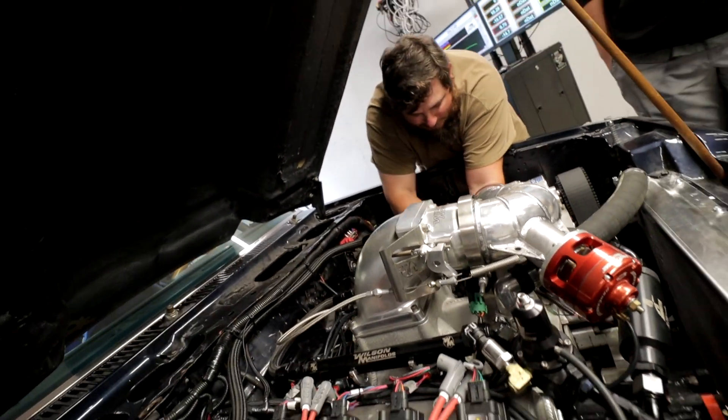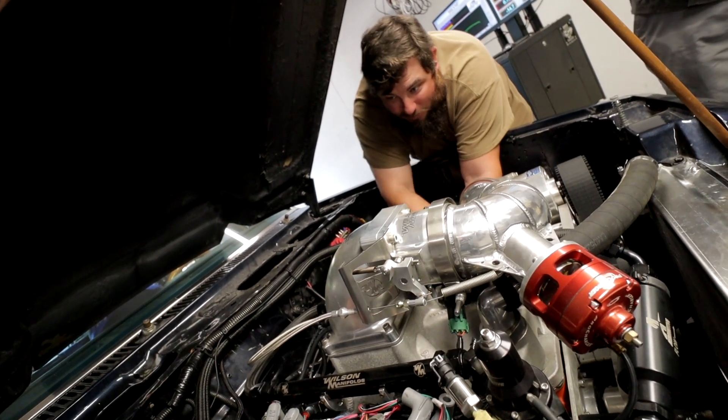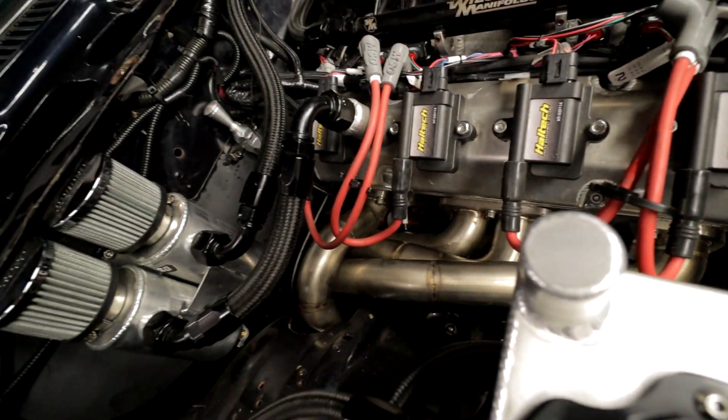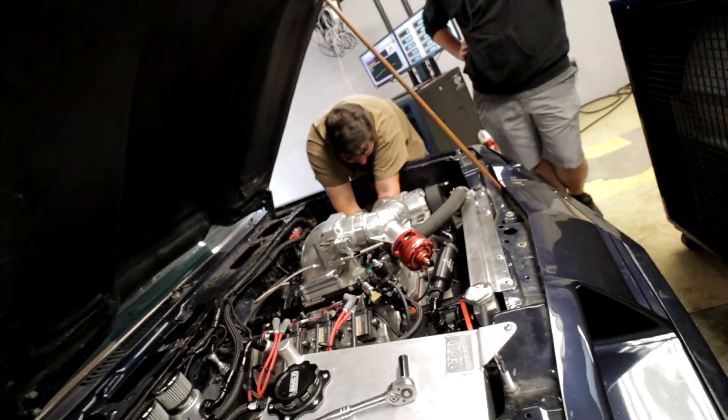That side looks a little easier than this side. I think he talked about going through the fender well or wheel well on that side. It almost looks like you'd have to do it from underneath. You can see them, but you can't do too much with them — your hands aren't going to fit down there.